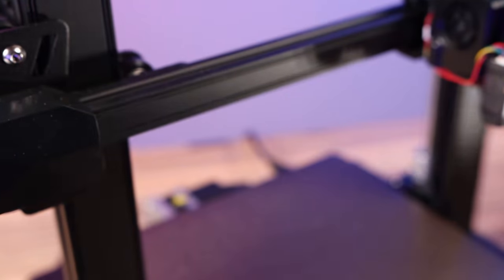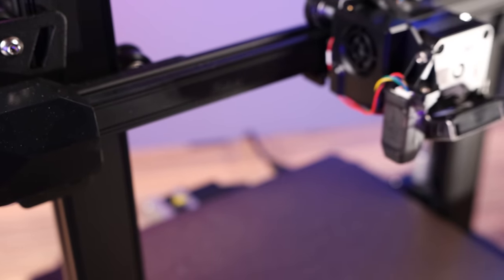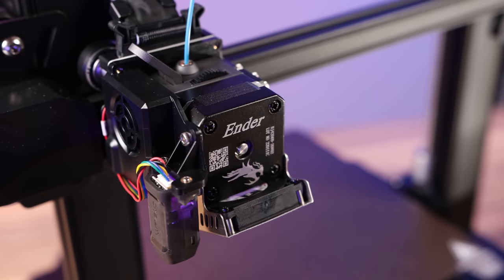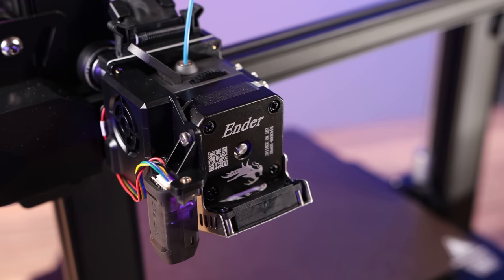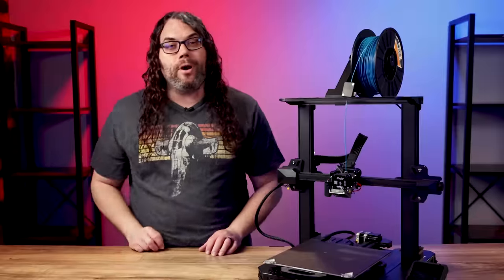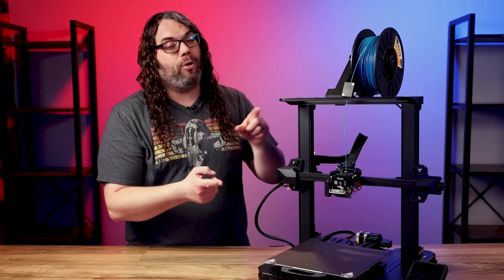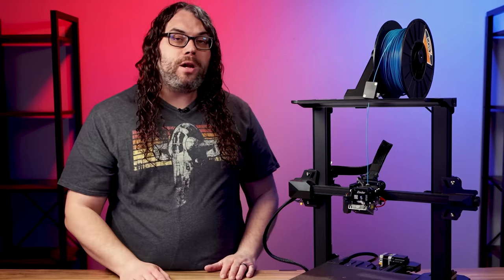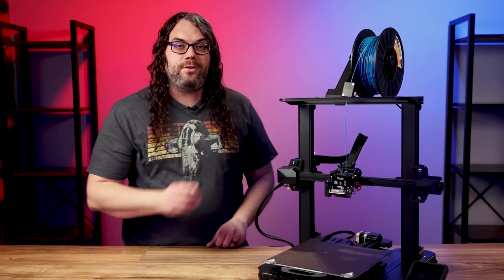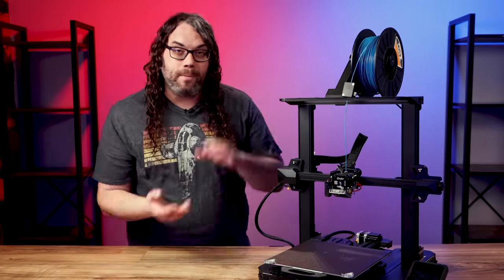Last but not least, the Pro version features the new Sprite hotend, but this one is all metal. It's not PTFE lined like the Ender 3 S1, and Creality says that it works up to 300 degrees Celsius. So that is four new upgrades that make the Ender 3 S1 Pro a Pro model. Those are all on top of the features you already get with the Ender 3 S1 — check out this video right here where I go over everything about the Ender 3 S1 base model.